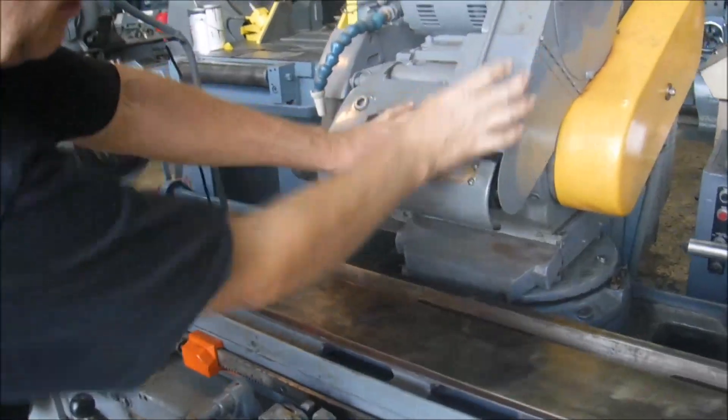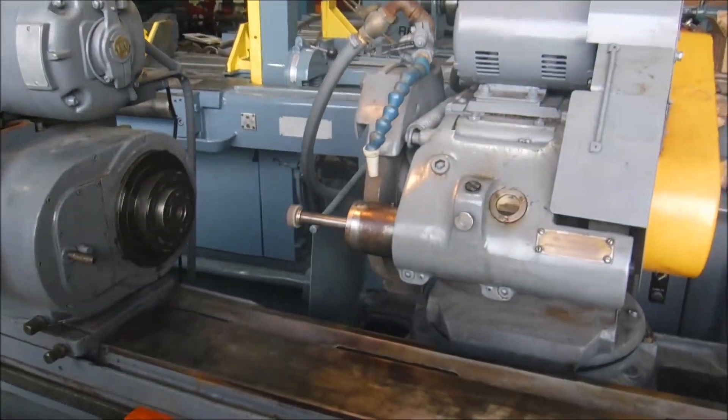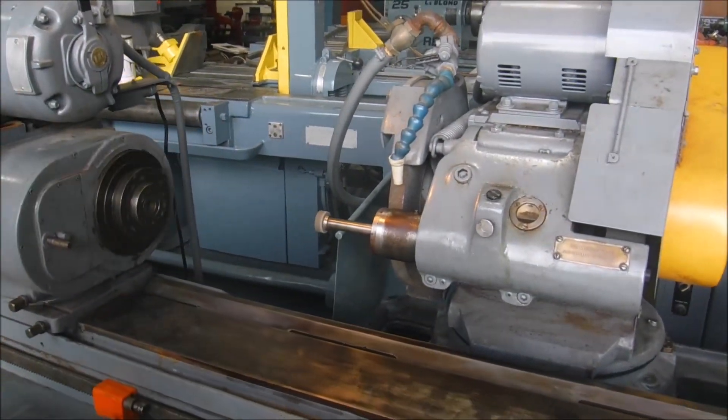Touching the end of the spindle right here — that sounds good too.